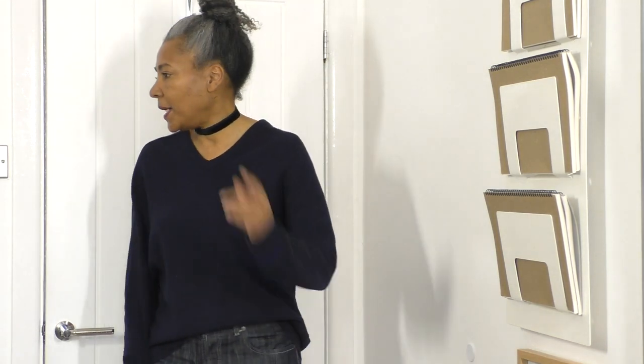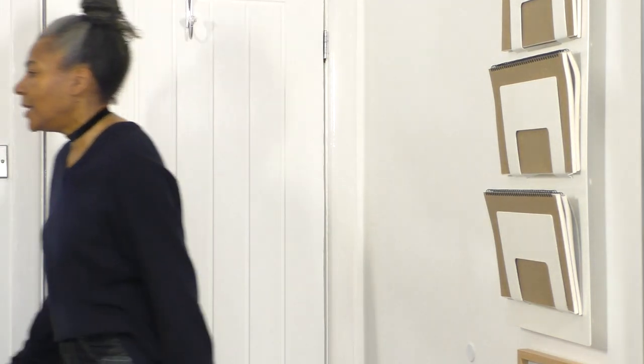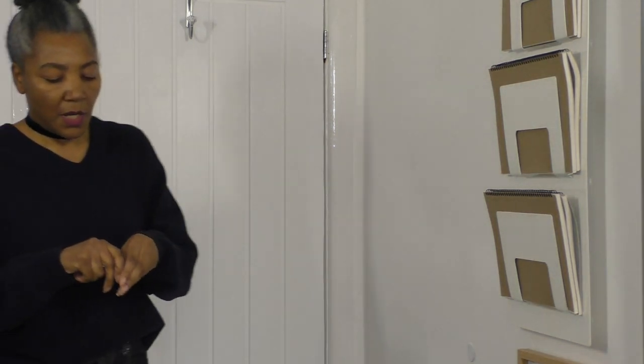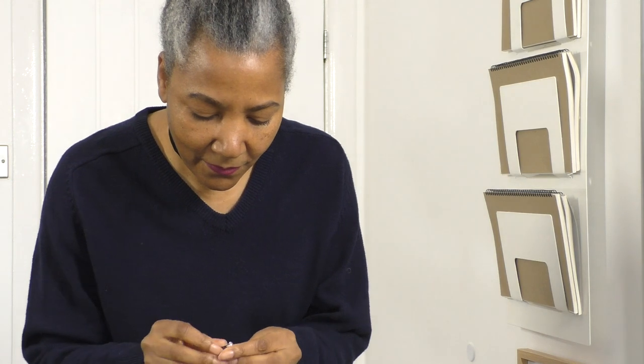I'll show you in a minute with a men's shirt — it's a very fashion one — how I would style it if it was warmer weather. But let's continue with this look. I need some earrings, so I'm just going to keep it simple. I'm not going to put any rings on, just earrings.